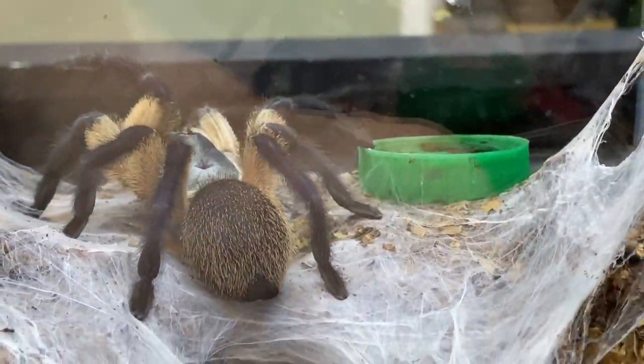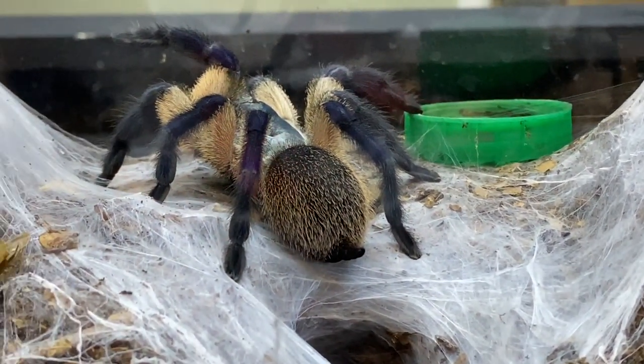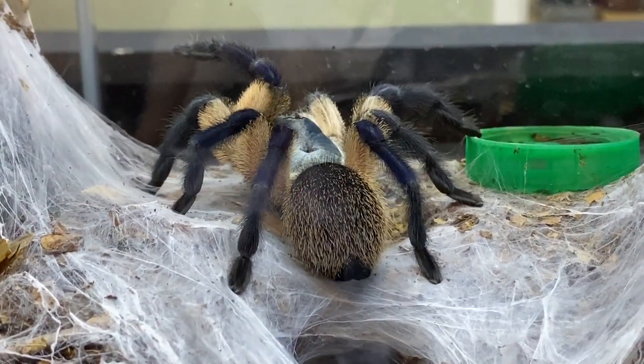Now don't forget — be calm, be gentle, and love your spiders. See you soon guys.